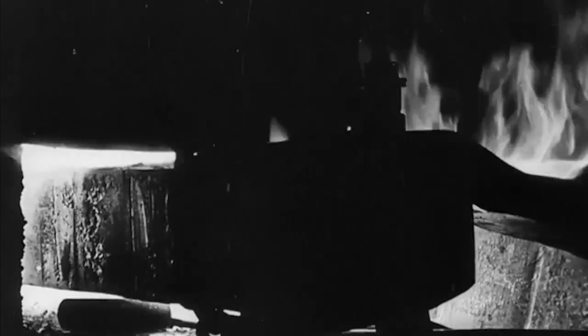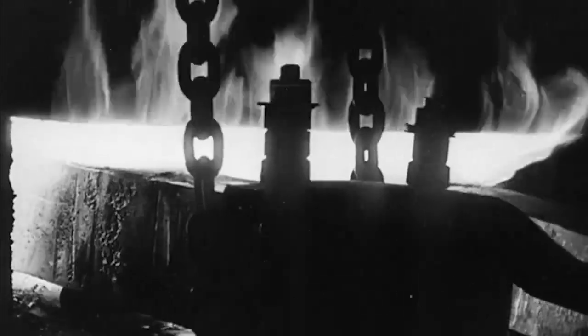In the forge, ingots of steel are being heated to a white heat for forging into connecting and coupling rods, crankshafts and other parts of the power transmission.